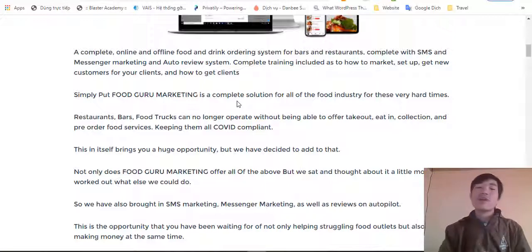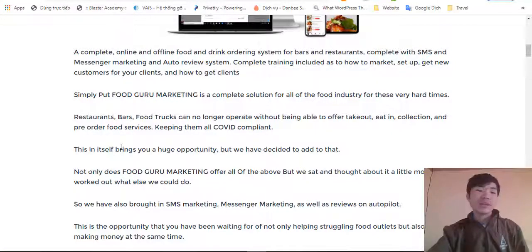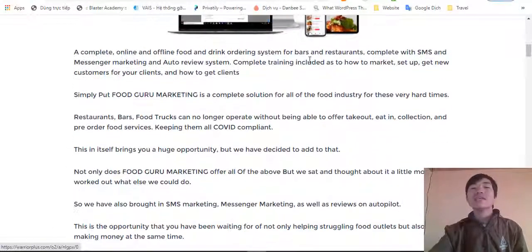Simply put, Food Guru marketing is the complete solution for the food industry — very hot right now for restaurants, bars, food trucks, and more. Businesses can no longer operate without being able to offer easy ordering, collection, and keeping everything running. That's basically what Food Guru is about.